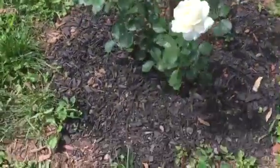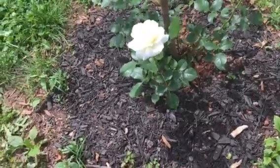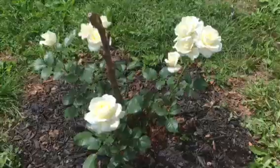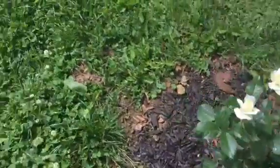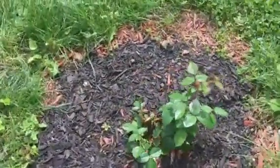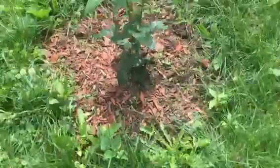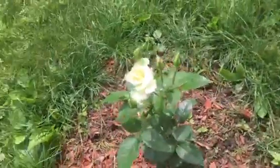This rosebush was transplanted from the front because I had too many rosebushes there, so I wanted to give them more space. It's coming along very nicely. And this is another one right here that I transplanted from the front — it's viable and coming along. And this third one is also viable and coming along, so I'm happy about that.